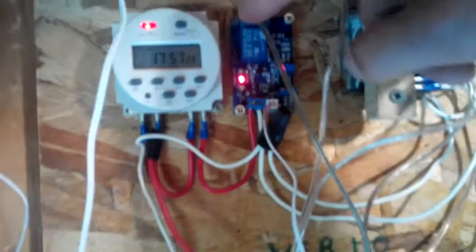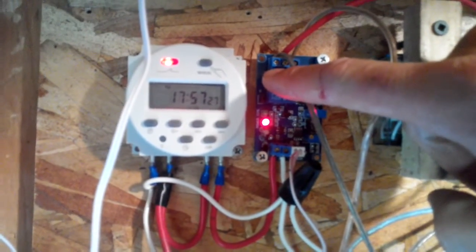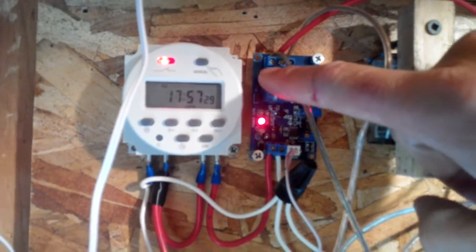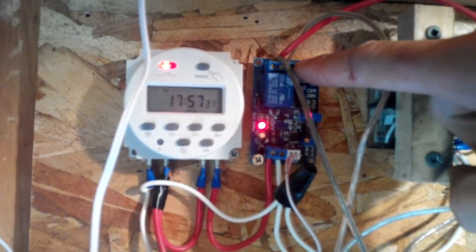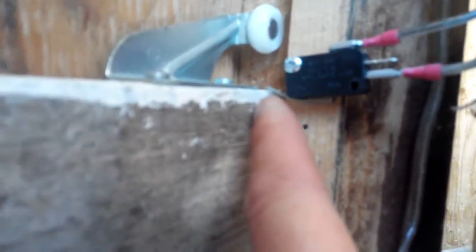These wires — this one's wired to the closed limit switch, and the other one's wired to the open limit switch. And here are the limit switches. When the door comes down, it hits that and stops it. When the door goes up, it hits the top of that board and that stops it.